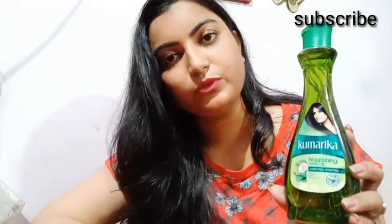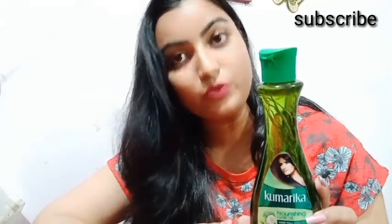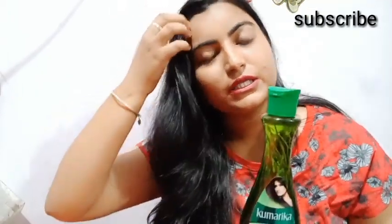This is my second bottle; I have already tried my first bottle for about three and a half months. This bottle is not big. It claims to be paraffin-free, although it is not actually paraffin-free. Still, this bottle will help prevent hair fall.